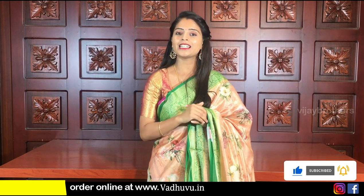Please check out the beautiful collection. Subscribe to Vijay Brothers and click the bell icon. Let us know in the comments which sari style you liked. Until then, keep smiling, take care, bye-bye.